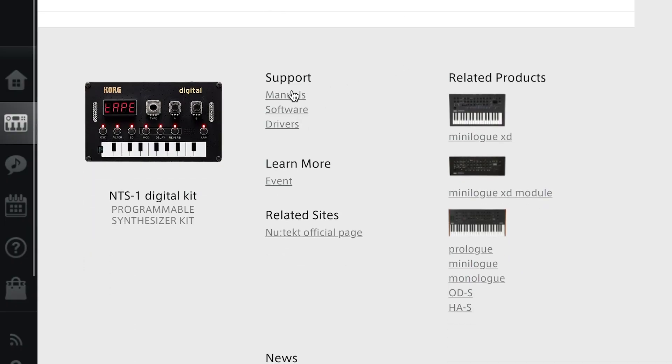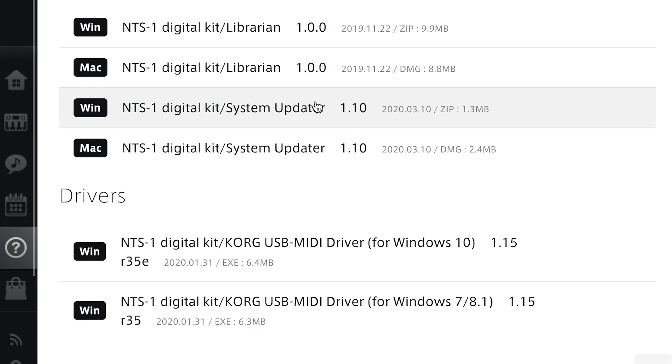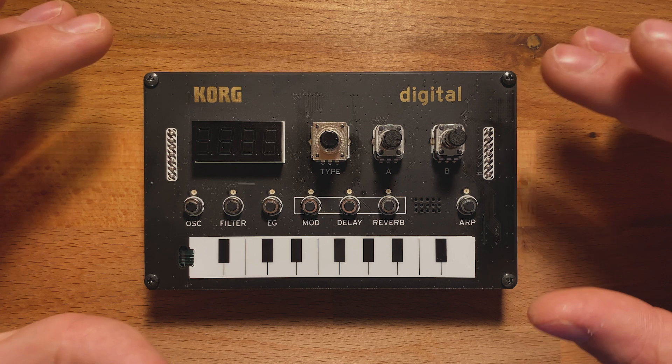First, we want to download the firmware from the Korg website NTS-1 page. It's available for free for Mac or PC. Once we've downloaded that firmware,